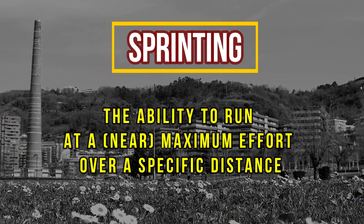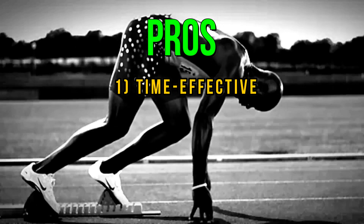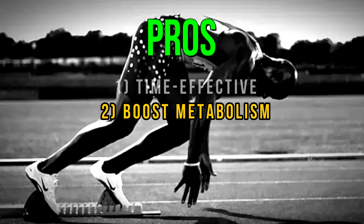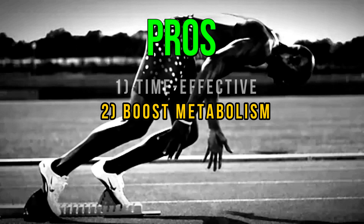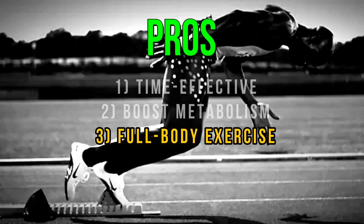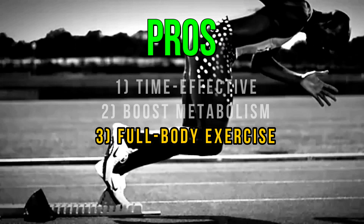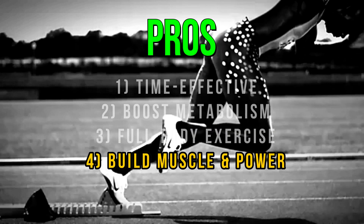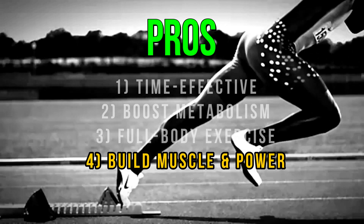Sprints could burn as many calories as a much longer steady-state cardio session because high-intensity running increases your basal metabolic rate, meaning that you'll be burning tons of calories long after your training is complete — a great tool for fat loss. Sprints target major muscle groups; they are the athletic alternative to your traditional anabolic weightlifting exercises. All-out dashes recruit and develop your largest, most powerful muscle fibers, the fast-twitch type.